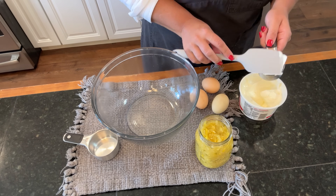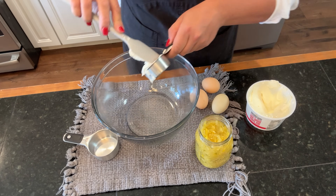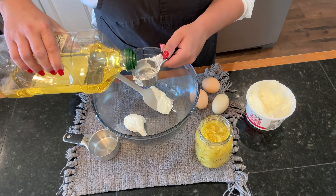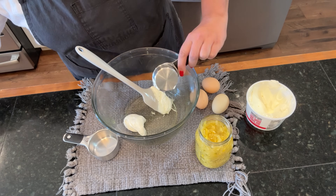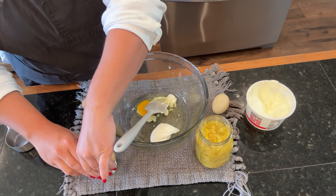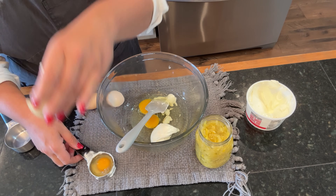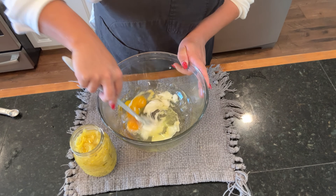This is one of the easiest cake recipes I have seen in a long time - it's really a matter of just dumping everything into a bowl and mixing it together. So the first thing we're going to do is add a quarter cup of sour cream, a half a cup of oil, and three eggs. Mix that together.